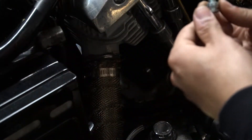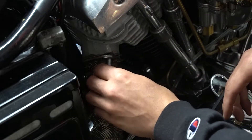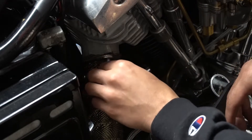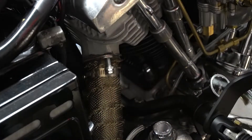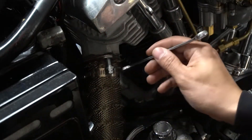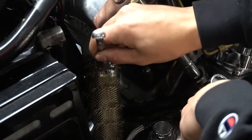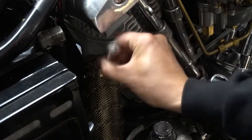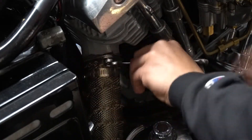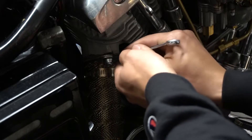Now we're going to take the new bolt right here and put that in — thread it through. Started by hand. The new bolt is actually a 5/16th — yes, 5/16 — and we're going to go ahead and tighten that up. All right, pretty much there, so now I'm going to tighten this up as much as I can.